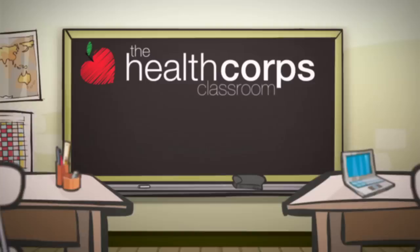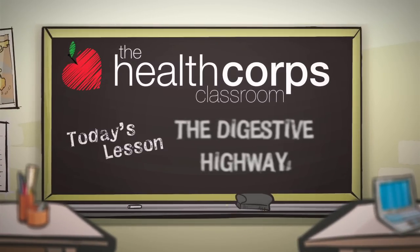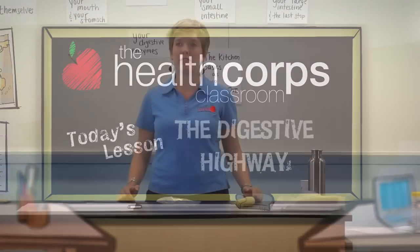Welcome to the HealthCore Classroom. My name is Sarah Frank and I'm a HealthCore Coordinator. I'm here today to walk you through the digestive system.